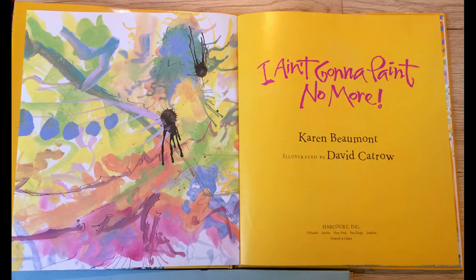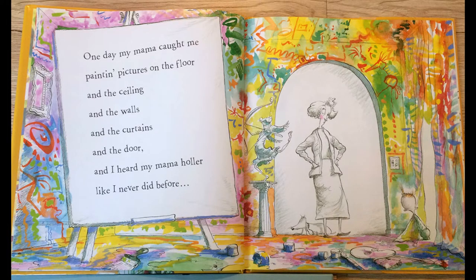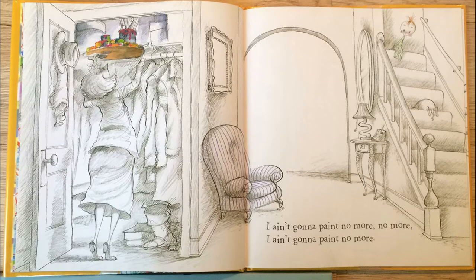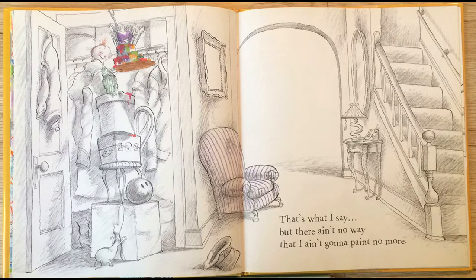I ain't gonna paint no more. One day my mama caught me painting pictures on the floor, and the ceiling, and the walls, and the curtains, and the door, and I heard my mama holler like I never did before. Ya ain't a gonna paint no more. I ain't gonna paint no more, no more, I ain't gonna paint no more. That's what I said, but there ain't no way that I ain't gonna paint no more.